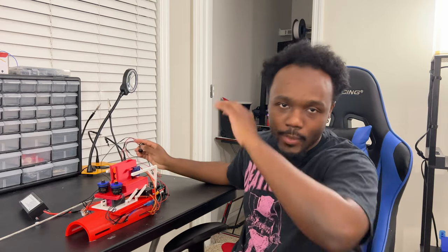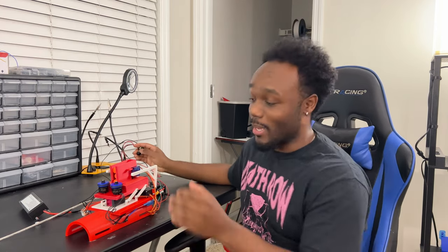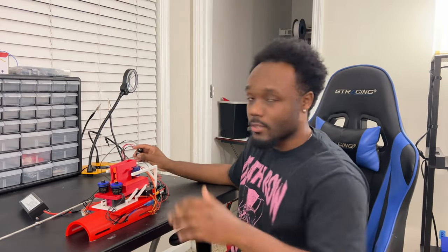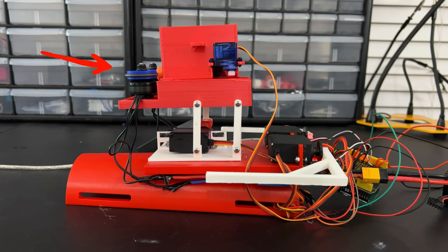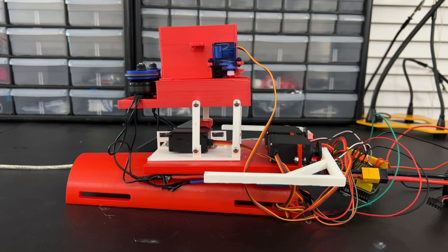Here we have it — everything is set up. I have one button that lifts the mechanism, and when the mechanism lifts it automatically turns on those motors. When it starts to hide back away, it turns off the motors. I have a second button that feeds each dart through using a little micro servo motor in the back. Let's take a look.